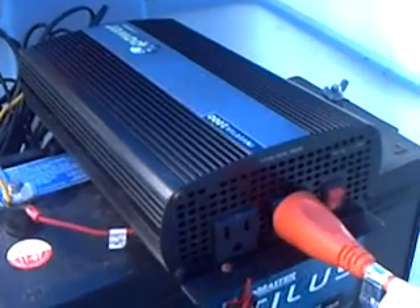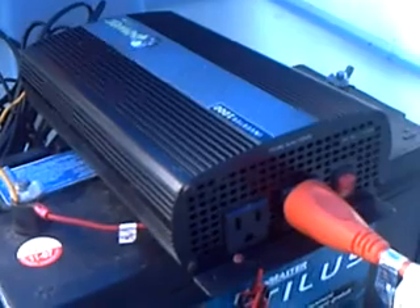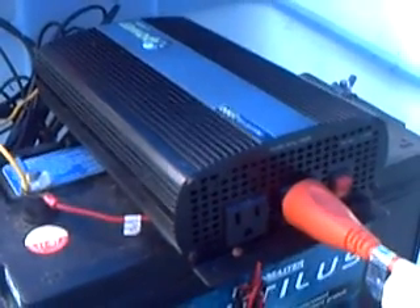1,000 watts is pretty much — it'll run anything you need. It'll start up a fridge, start up a TV. It's a good little unit. I've got just one plug running out of it now, so I can use the other one for any power I need around this area. All in a little enclosed Rubbermaid box.